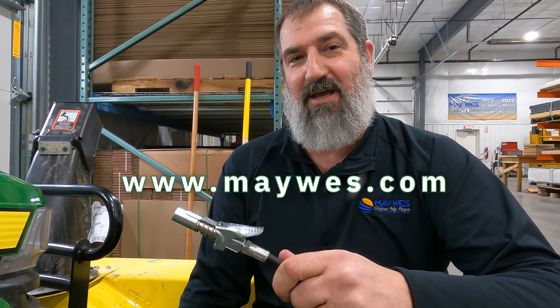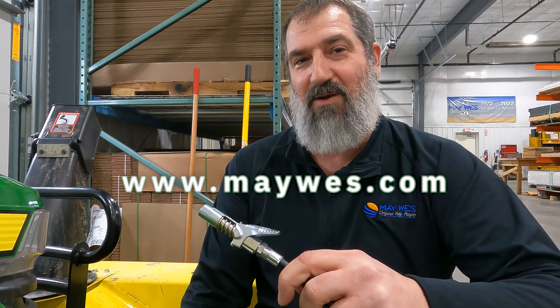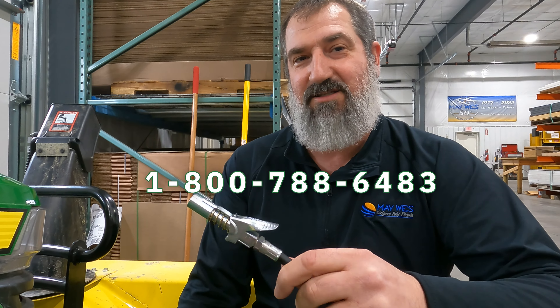You can order this online at MaeWest.com or you can give us a call at 1-800-788-6483 or check out your local Mae West dealer.